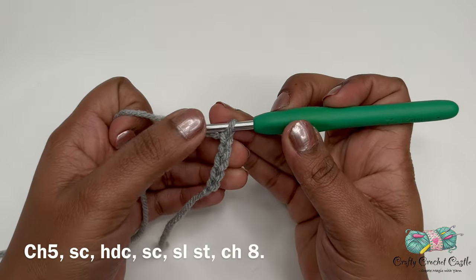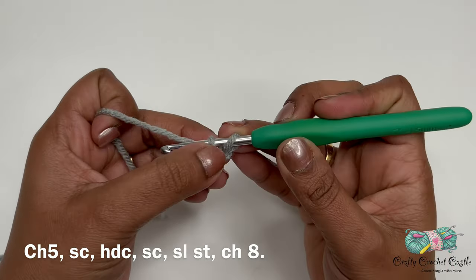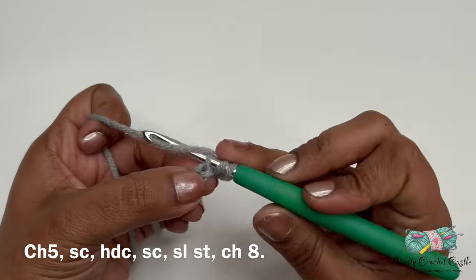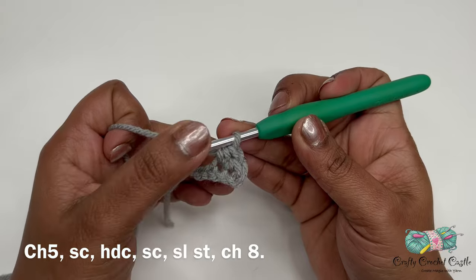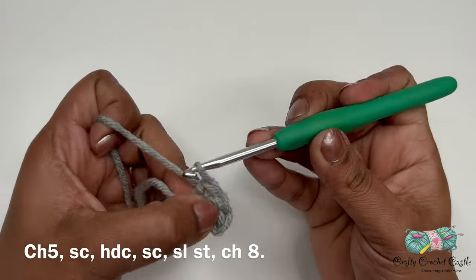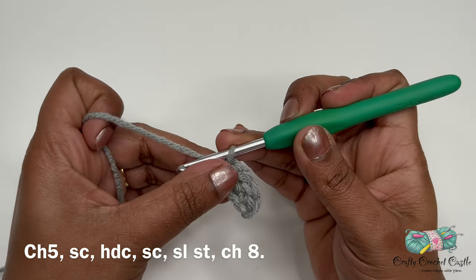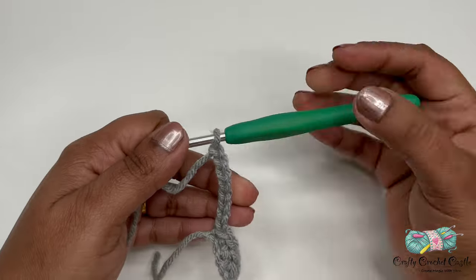We'll work stitches on these chains. In the second chain from the hook, do a single crochet. In the next chain, do a half double crochet — yarn over, insert hook, yarn over and bring up a loop, then yarn over and pull through all three loops at once. In the next stitch, one single crochet. In the last chain, do a slip stitch. Then chain eight and finish off, leaving a very long tail as we'll use it to sew the entire exhaust onto the motorcycle.